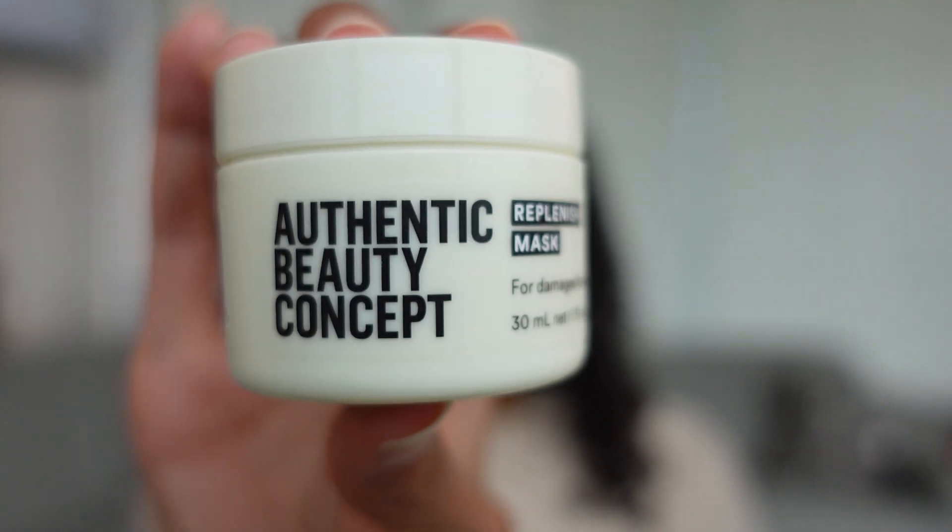My hairdresser in Columbus, Ohio actually gave me a sample of it because they switched over to this brand a little while ago and she wanted me to give one of their products a try. So I have enjoyed it so far. This is the first time I've used it and I used it today. My hair is still wet — I've styled my hair and I'm letting it air dry right now. But I will show you all what my hair looks like at the end when it is completely dry. And in this video I'll show you how I applied it, what I thought about it along the way, and what my first impressions were.